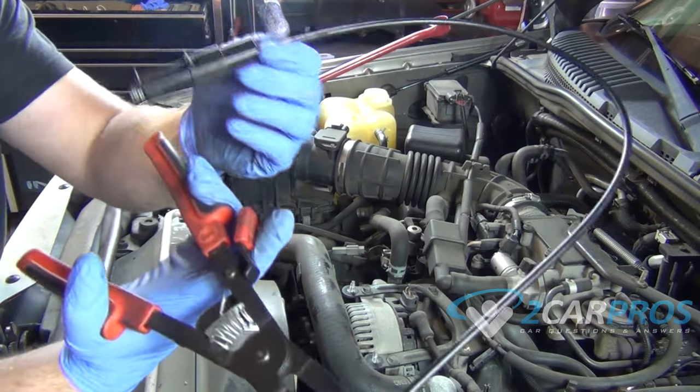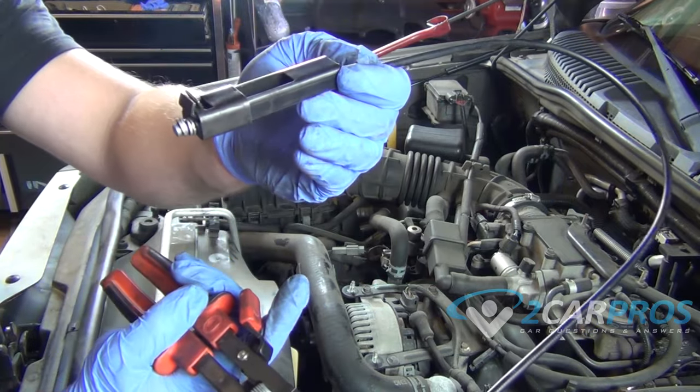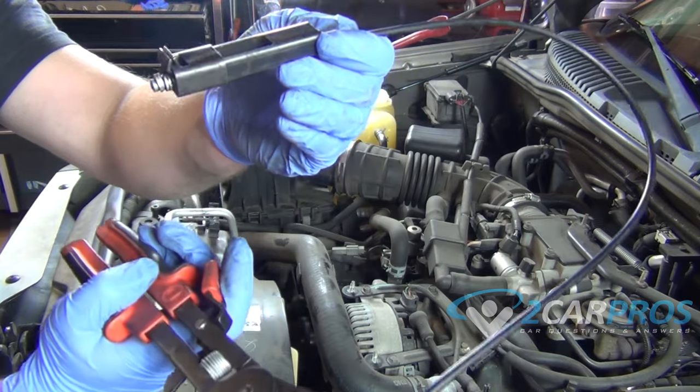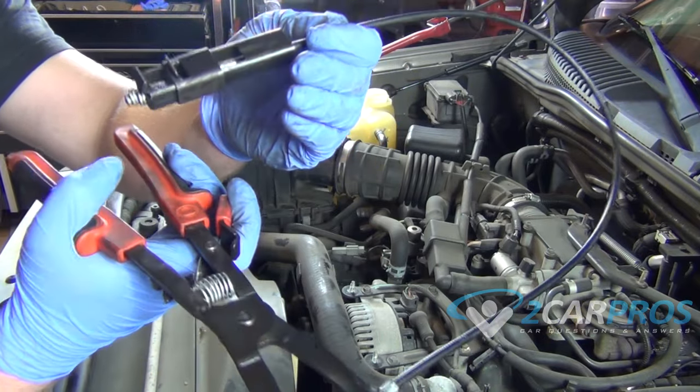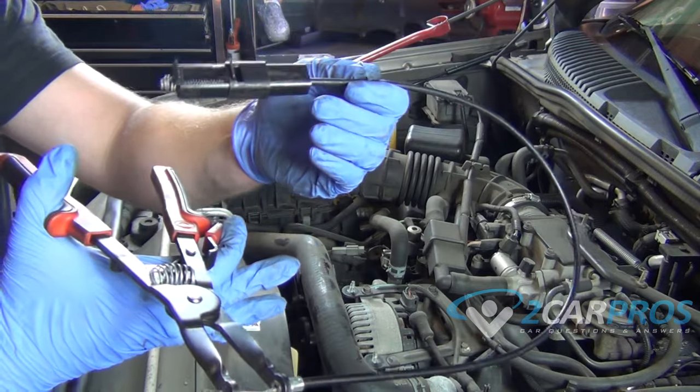The basic operation of this tool is when you squeeze the handle, this clamp closes here and it locks down so that way you can remove hose clamps easier. And then when you want to release it you just pull on this little trigger here and it releases, allowing you to move on to your next hose clamp or even put hose clamps back on.